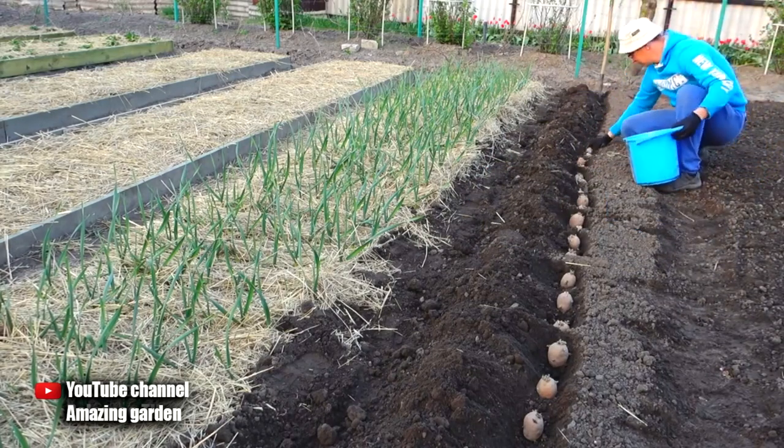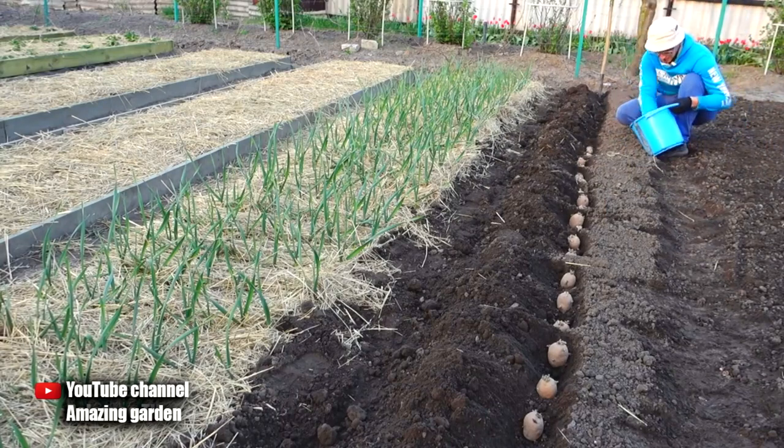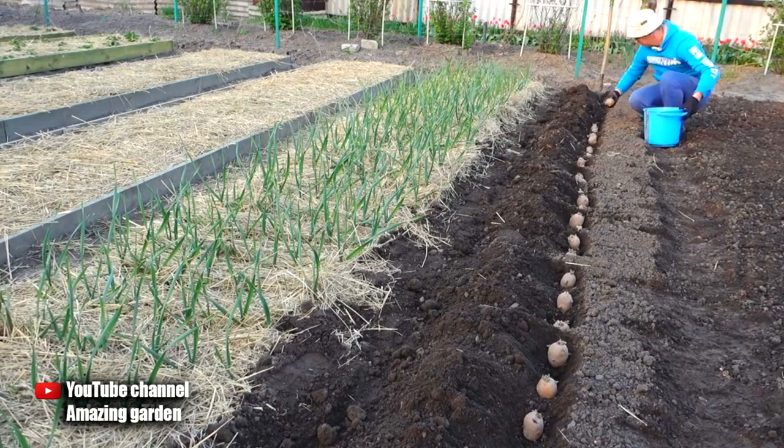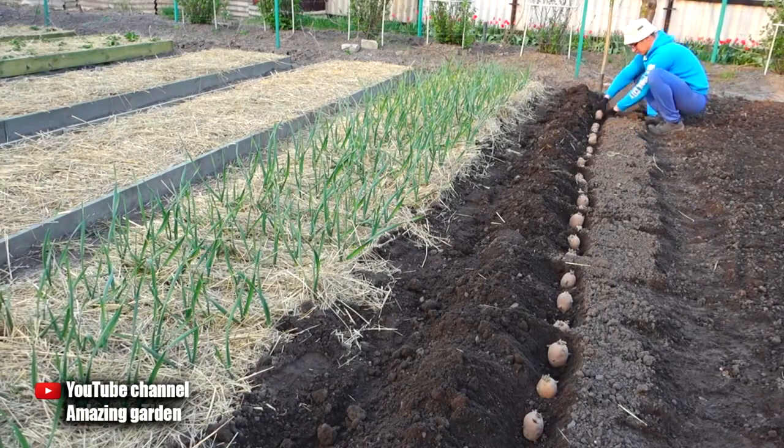Also, if you know that you have such a pest as wireworm, then it will be possible to add wood ash to the holes — this will also help the potatoes develop better. I got rid of this pest last year by putting special baits for the wireworm. I have a video on my channel, come and see.